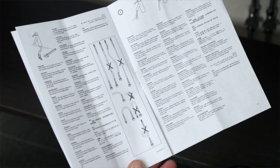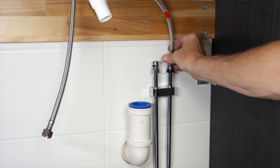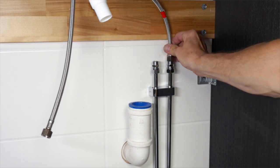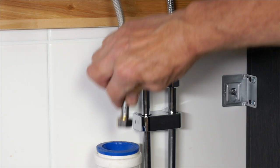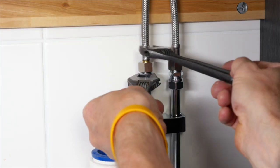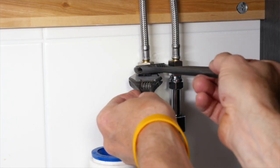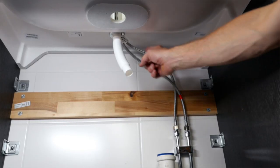Connect the hoses to the water supply. Red tape on the hose indicates hot water, so you should connect it to the hot water supply. Don't over tighten the nuts on the connection hoses as this can damage the rubber washer inside. Check that all the parts are connected according to the assembly instructions.